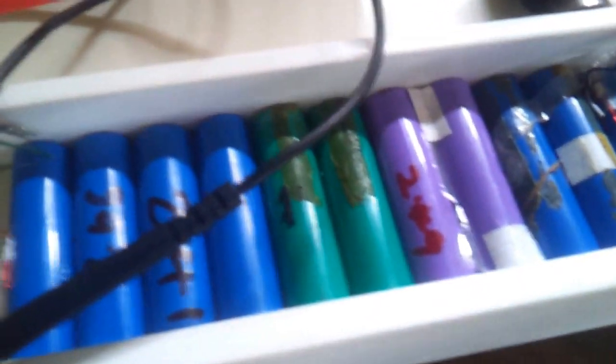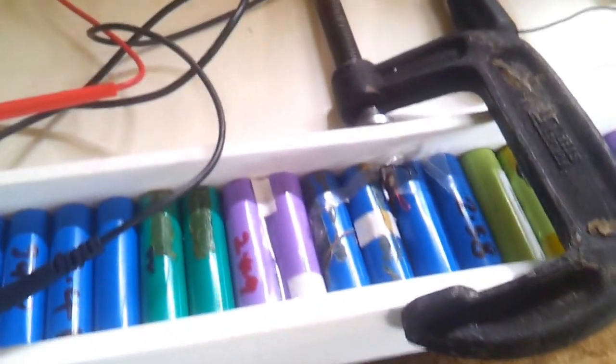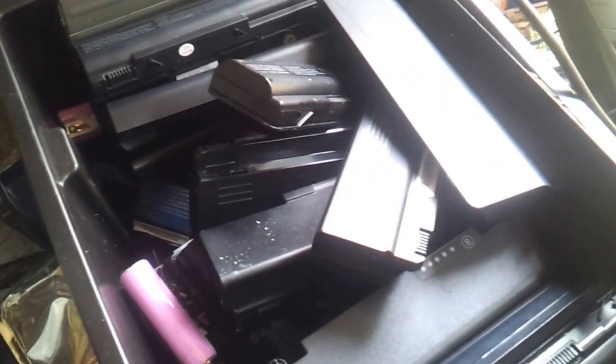Obviously it's quite a long-winded process taking these all apart and snipping them, but I will make some more videos about it. This is what I'm going to be doing for the next week or so. I've got another load here to do. Big up for the recycling and lithium cells — peace for now, bye.